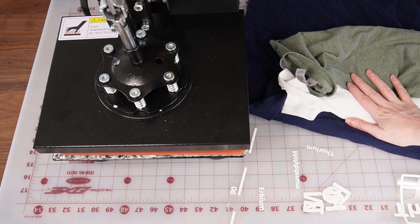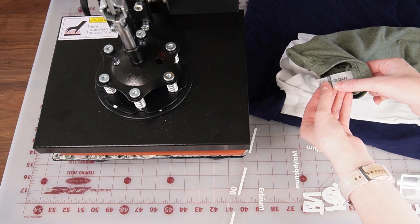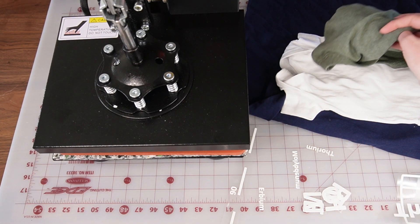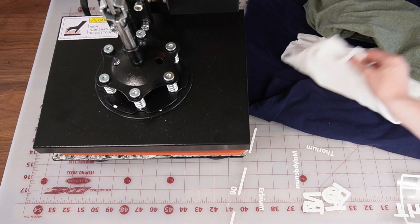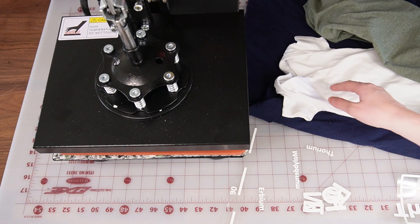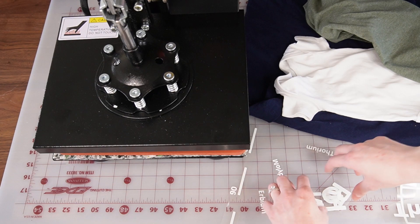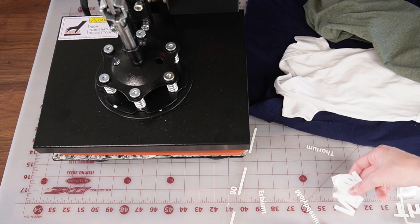So I have three different types of shirts I'm going to be using. They're all Gildan. This green one is 50% poly, 50% cotton. The baby onesie and the dark blue are both 100% cotton. I have weeded out my regular HTV as well as my puffy — they don't look too much different.